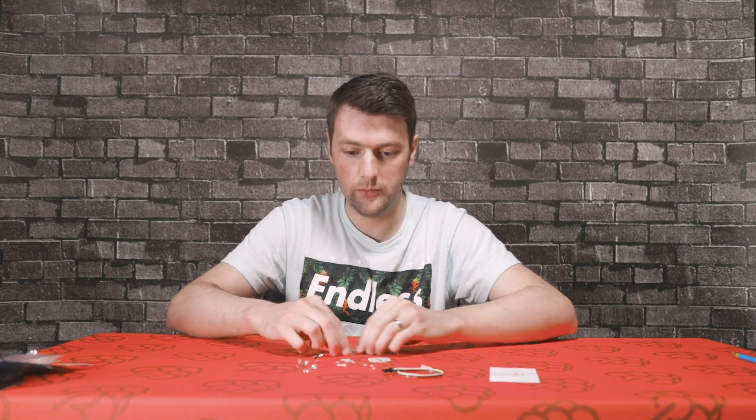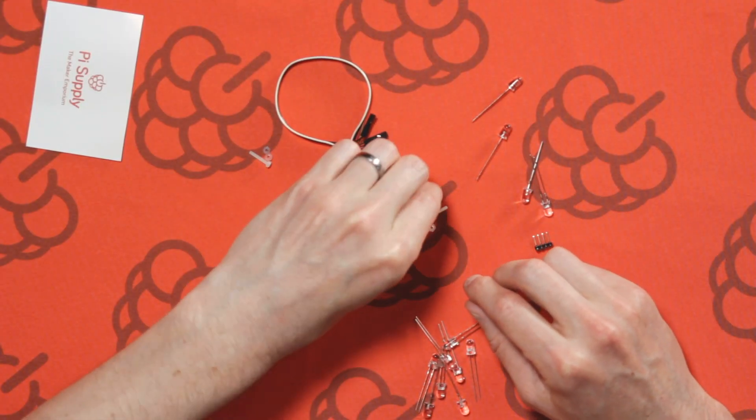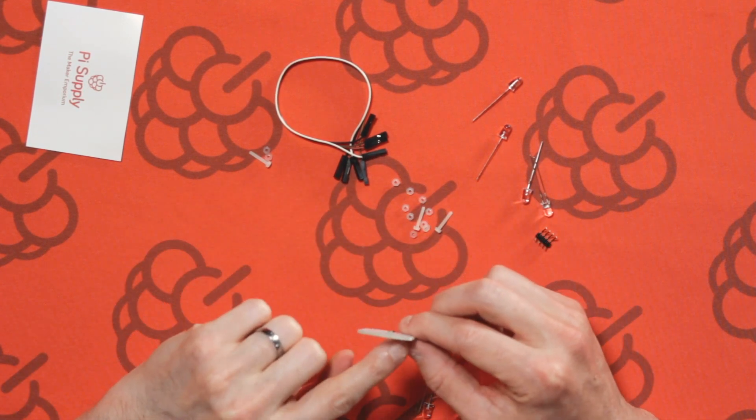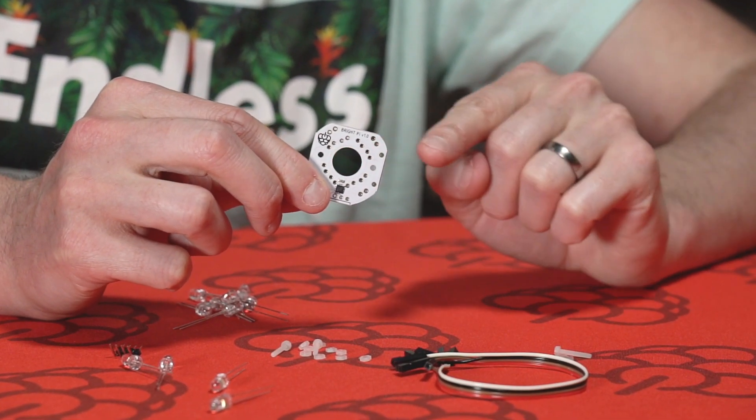We also have some nylon screws and nuts. These are used to secure the Raspberry Pi camera to the PCB. The Raspberry Pi lens will then fit through the center hole.